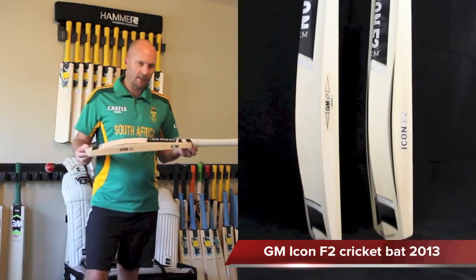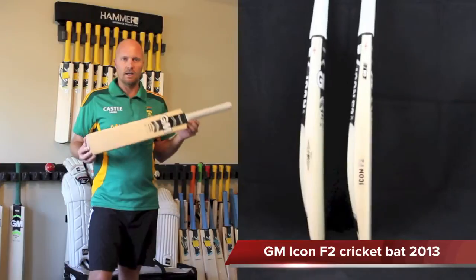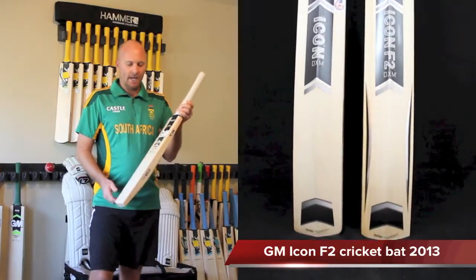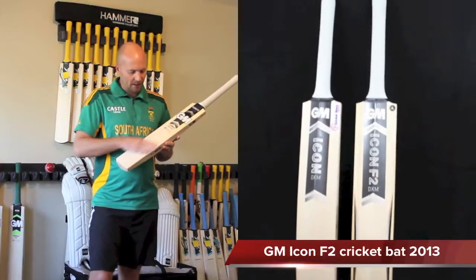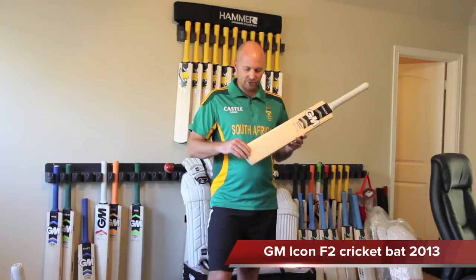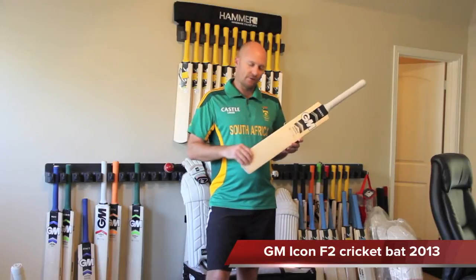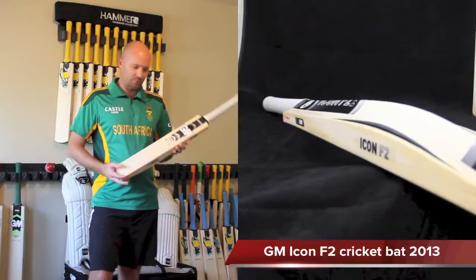Weight ranges for the GM Icon F2 at CricketStoreOnline go from 2.9 up to about 3 pounds. The standard grip is the GM control grip. The finish includes a pre-installed scuff sheet, toe tick as the toe guard, and dry guard — which reduces the amount of moisture the bat absorbs when playing in wet conditions.